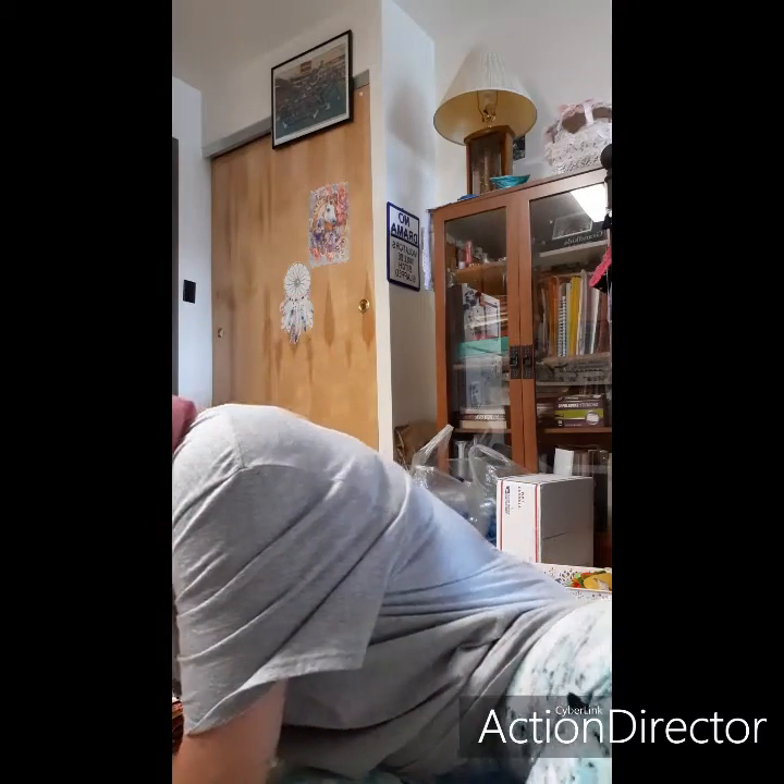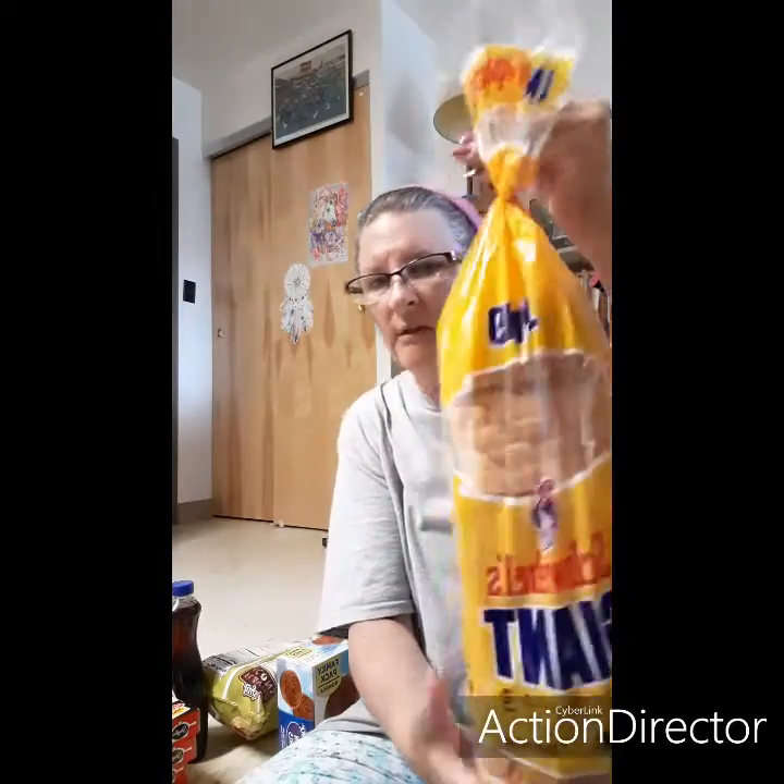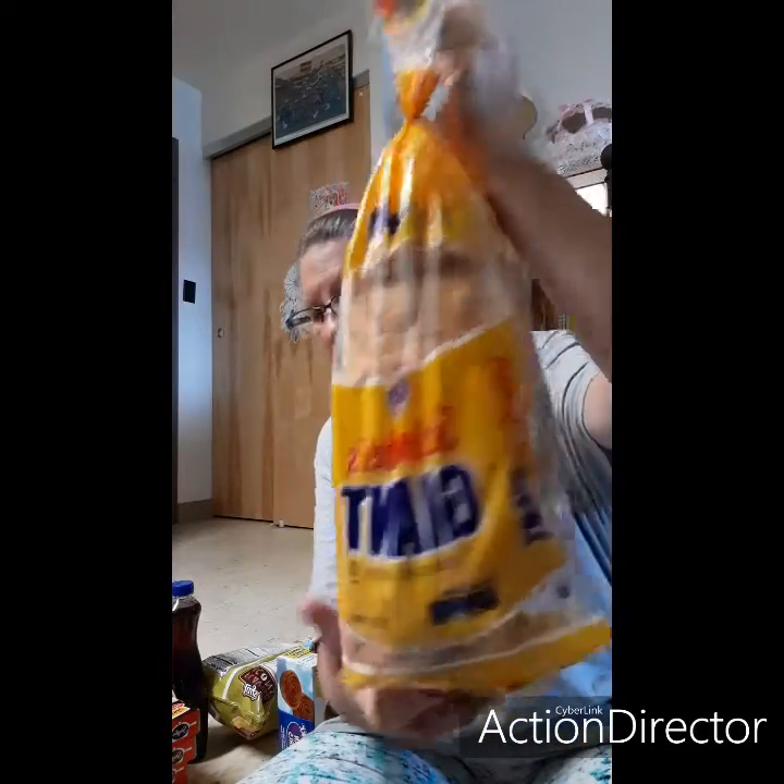I got a giant loaf of bread — my favorite — and a four-pack of iced tea. That's my little grocery haul.